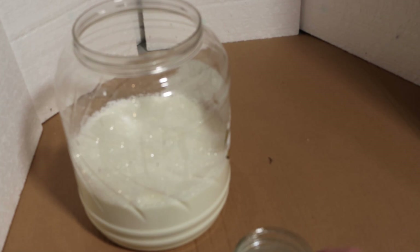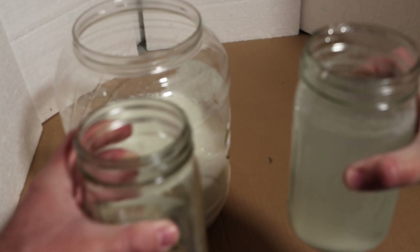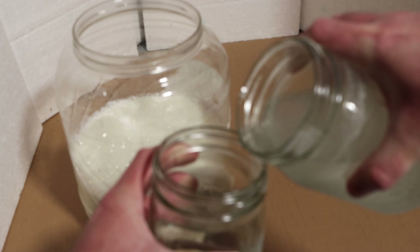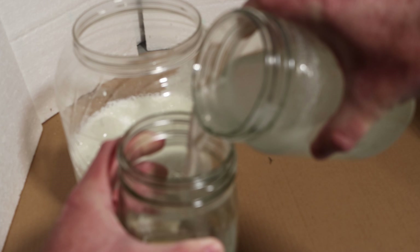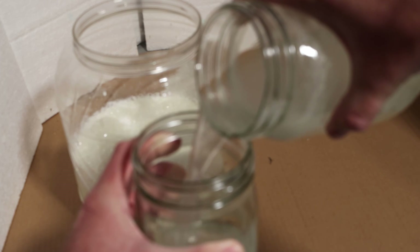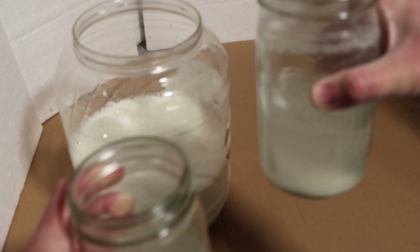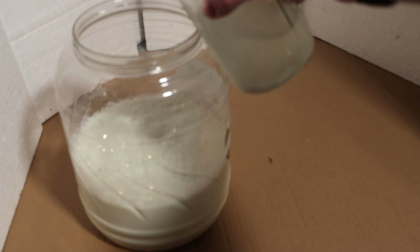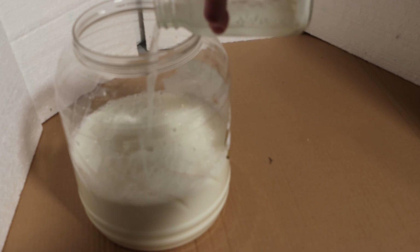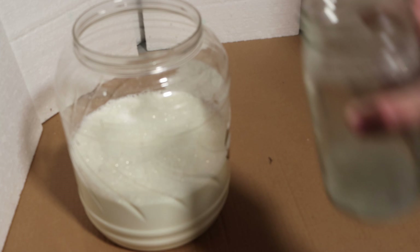I'm going to add the rest of it to the milk, or at least part of it, because it's supposed to be between a 5-to-1 ratio — five parts milk to one part rice wash — up to 10-to-1, from what I've read. So I'm just going to dump in a bunch of this. I don't really measure. I'm not pouring in the bottom section; I left that in the container.